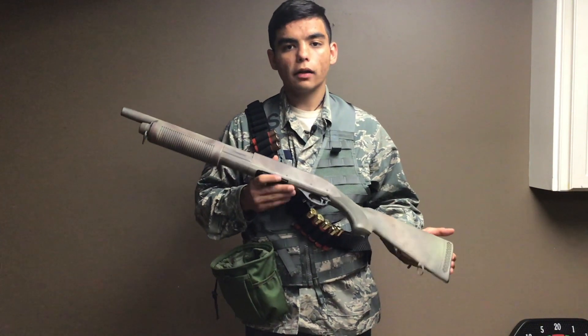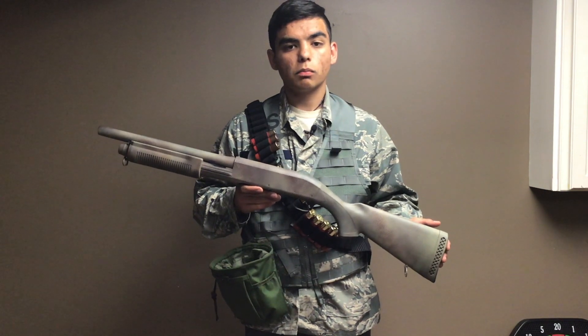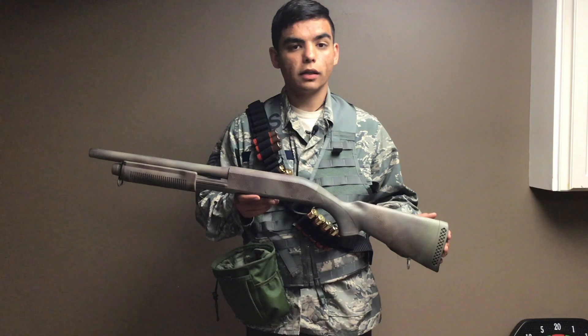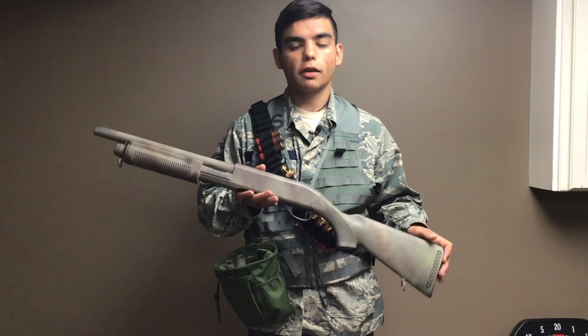The gun comes black, though I painted it immediately. Black stands out almost more than an orange tip in a green woods, so I recommend you spray paint any big black airsoft gun.